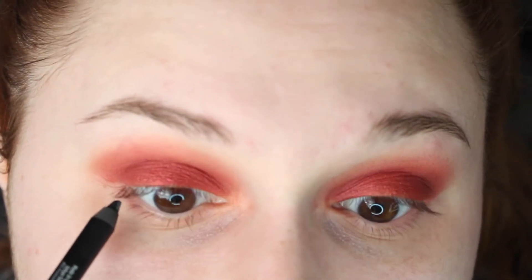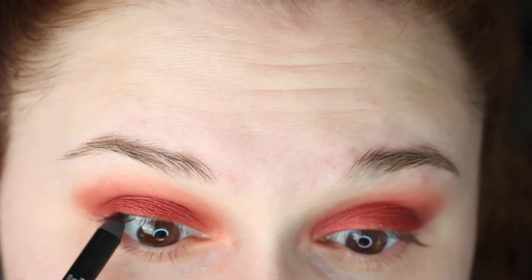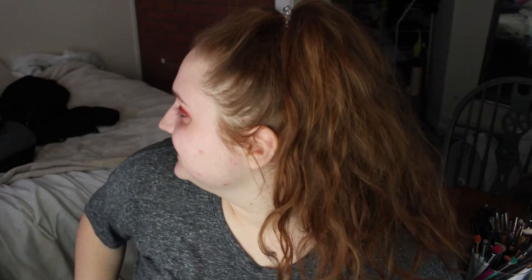I'm going to tightline and waterline with the Urban Decay 24-7 glide-on pencil. This is really weird — Victoria is behind me, so if you hear something, that's her. So we're going to do the face now since the eyes aren't done, but they're done for now.